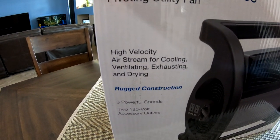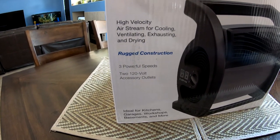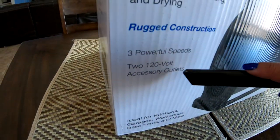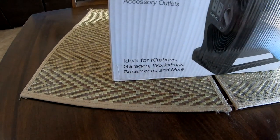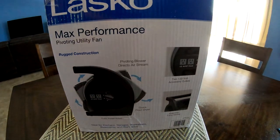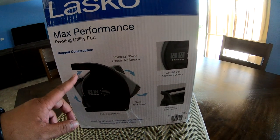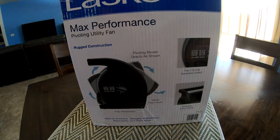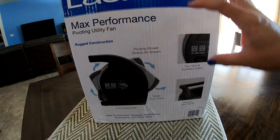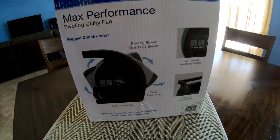Right here on the box it says it's a high velocity air stream for cooling, ventilating, exhausting, and drying — which is actually a good thing. They had this running at Sam's Club and it was pretty powerful for a small fan. It has three powerful speeds and two 120-volt accessory outlets, which you can see right here. It also has a pivoting blower so it goes up and down.